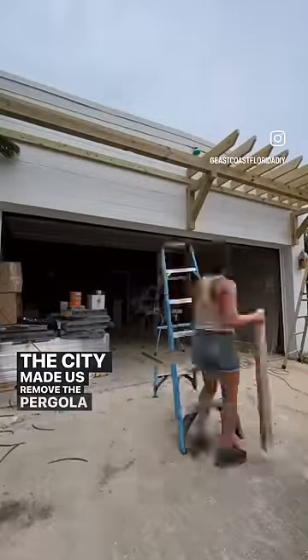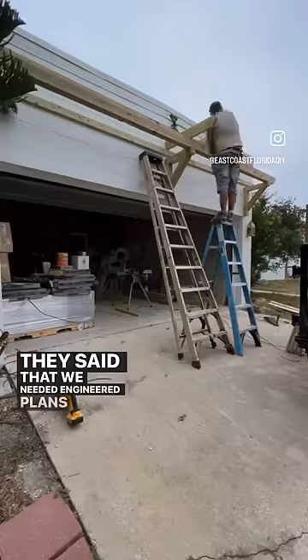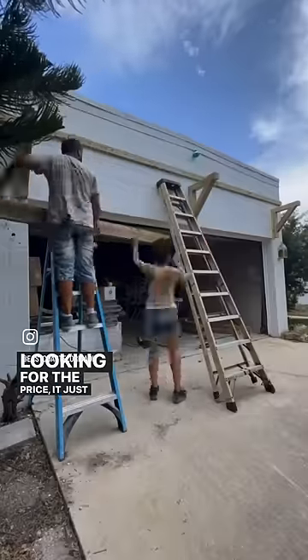The city made us remove the pergola over the garage at the Beach Bungalow Flip. They said that we needed engineered plans for it, and after looking for the price, it just wasn't worth it.